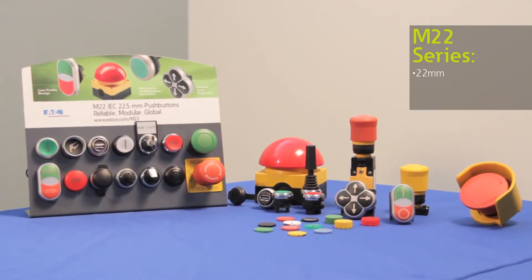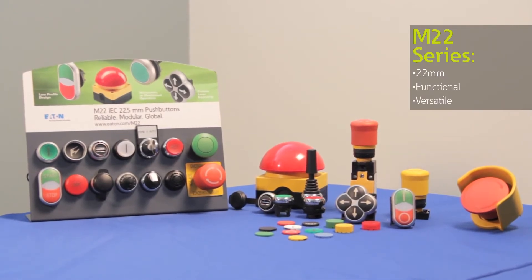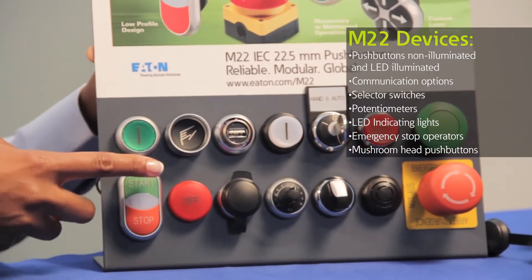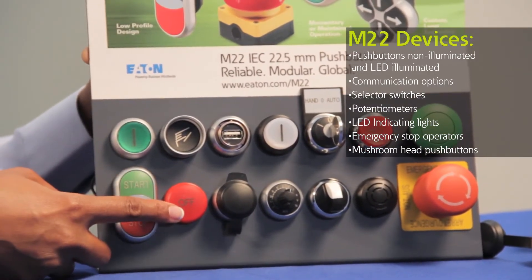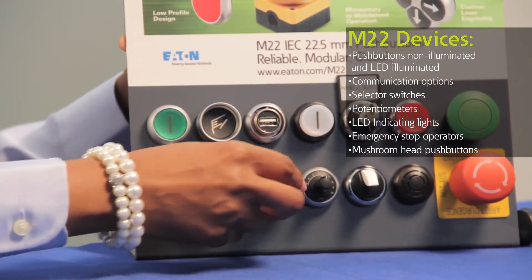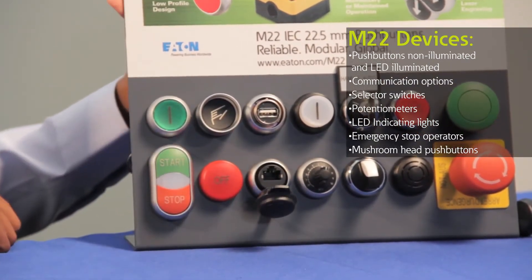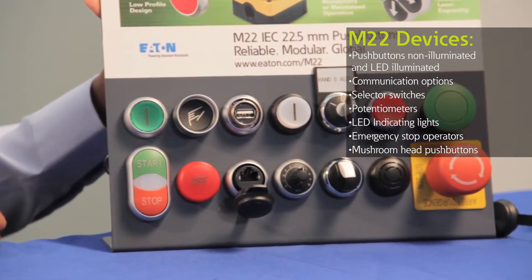The M22 line comes with a wide breadth of push buttons that are functional and extremely versatile. We have standard push buttons with illuminating and non-illuminating options, indicating push buttons that use bright LEDs that last up to 100,000 hours. We also offer RJ45 and USB connections to give you fast communication to the controls inside your panel without ever opening your panel.